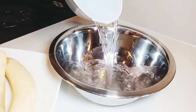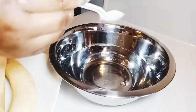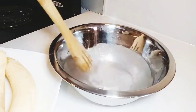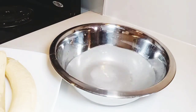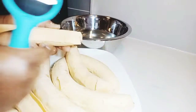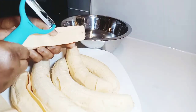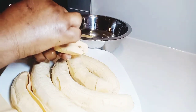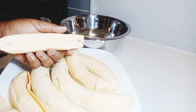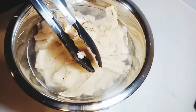Get a clean bowl, add water to it, then add a little bit of salt. As I said, it's optional — mix it well. Now we get our slicer, start to slice our plantain, then add it to the water — the salt solution. We keep doing it until we finish all our plantain.